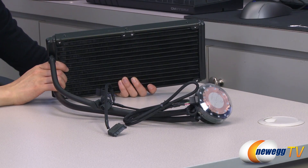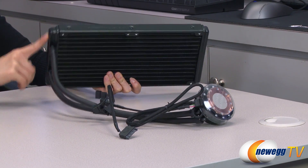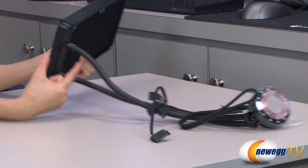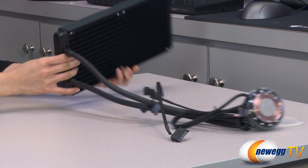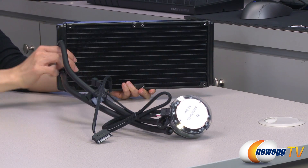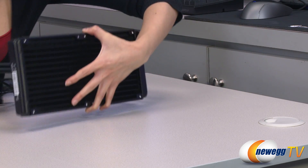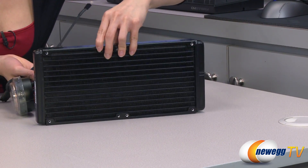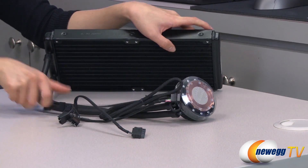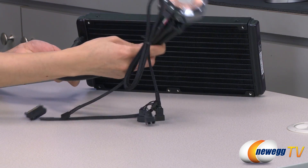Here's a look at the liquid cooler. This is the radiator and the dimensions are 140 millimeters by 312.5 millimeters, and it is 27 millimeters thick. It comes with aluminum fins for heat dissipation, giving you a lot of surface area, and mounting points on both sides so you can mount up to four 140 millimeter fans for push-pull configuration and plenty of cooling. It also comes with 400 millimeters of flexible rubber tubing.